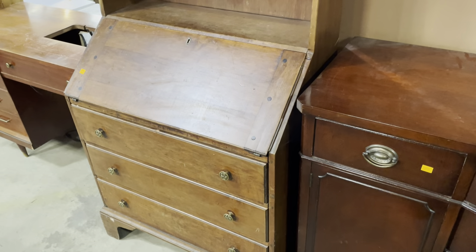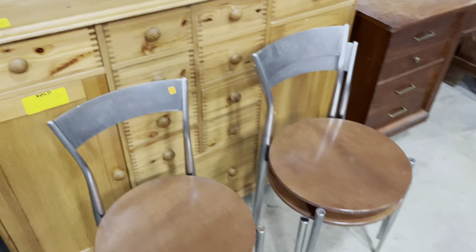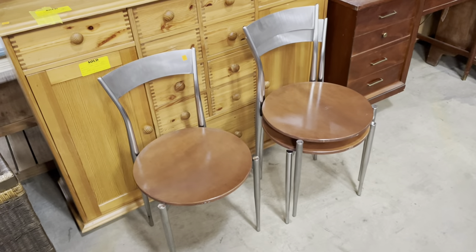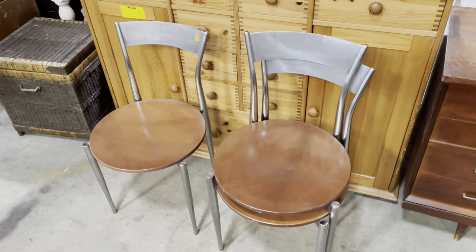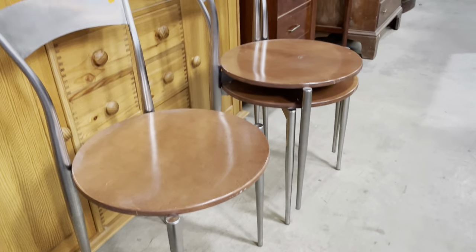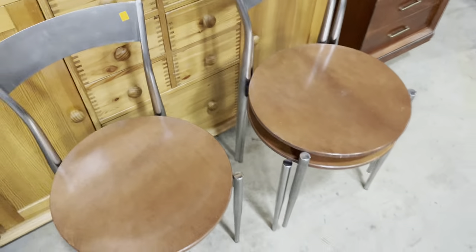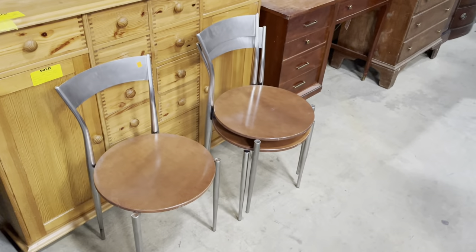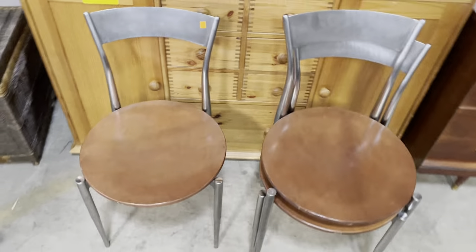There's a mid-century sewing machine next to it — we'll talk about that next week because Andrew's going to give us a demo. Now, these chairs: we have at least 50 of them. They're great modern chairs with metal backs, tapered legs, and round wooden seats. They stack really nicely — they spin as you put them in. They're $25 each and available on our marketplace at communityforkliftmarketplace.org. Please share this with anyone in the area opening a small business.